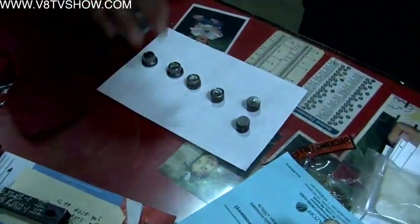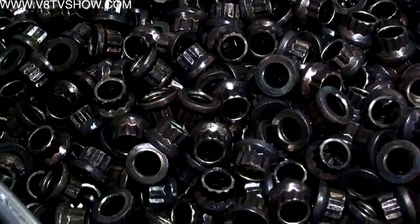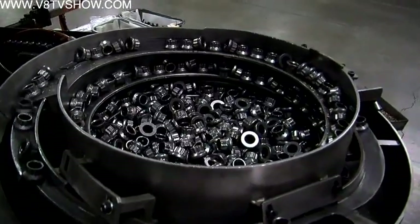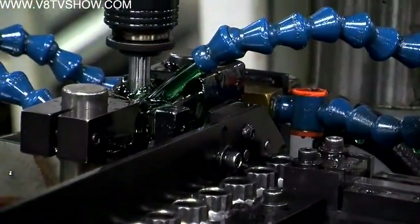ARP makes their nuts in the nut blanking area. In one example, a single machine performs five operations in forming the nut. Once the nut shell is formed, another machine lines the nuts top-side up and guides them into a tapping machine. Finished tapped nuts emerge on the other side.